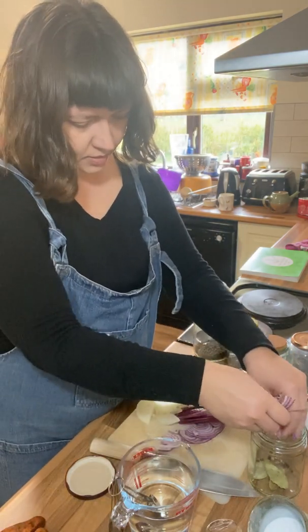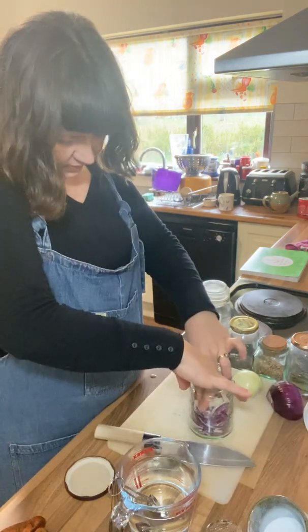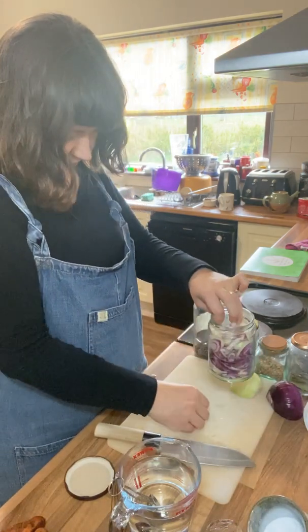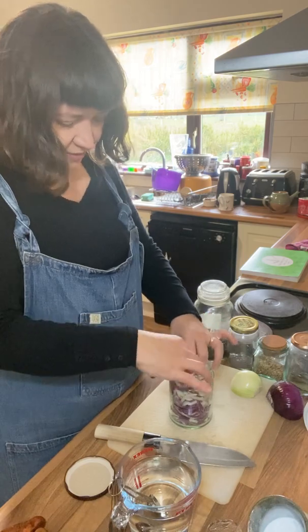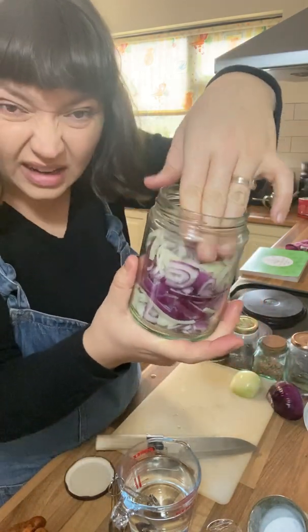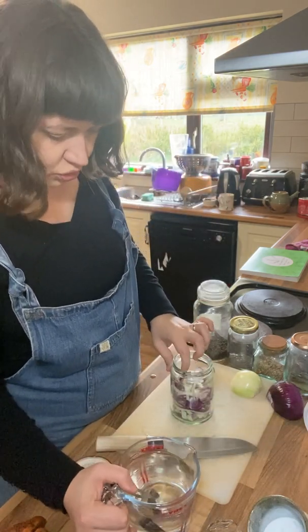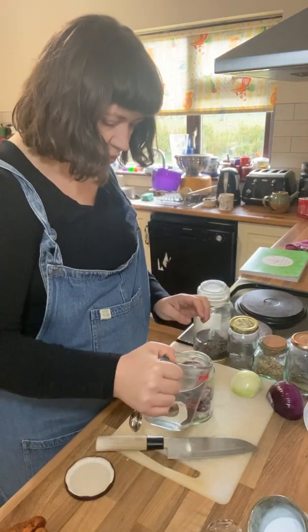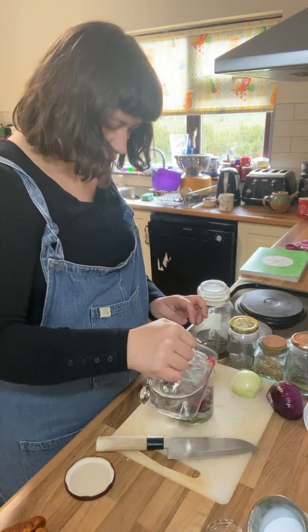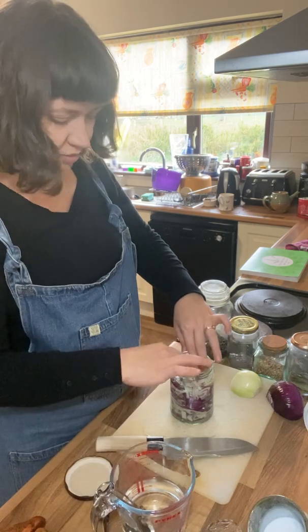I'm just going to mix it up a little bit in the jar and press it down fairly firmly. You want to leave some headroom — about a good inch of headroom is right. Then just make sure your salt is fully dissolved.